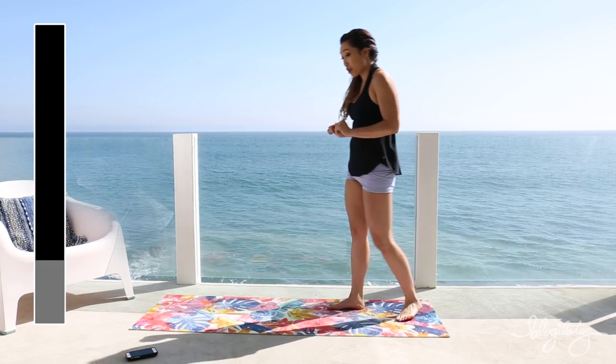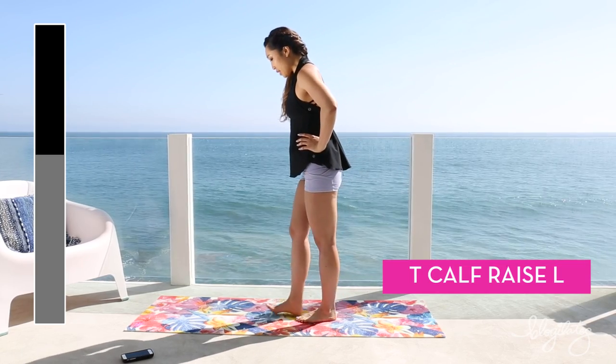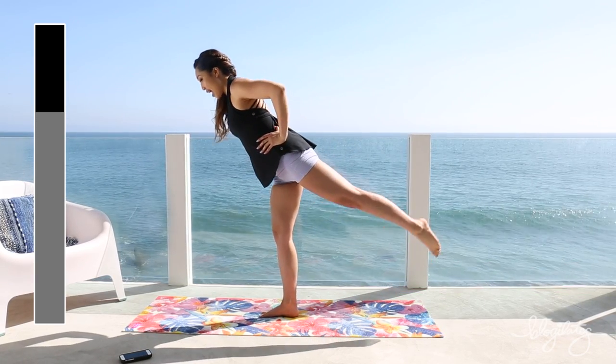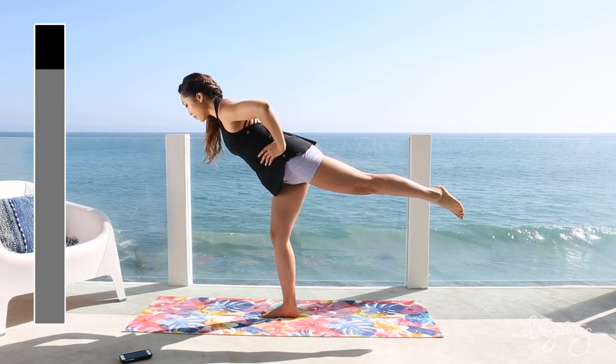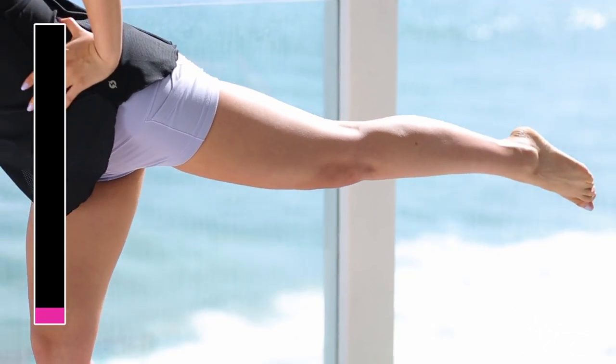That was a power move. Now we're gonna even it out by doing the other side. Hands on the hips. Slight bend in the knee. Extend that leg out. Here we go — you're going to lift and lower.